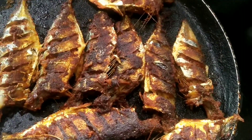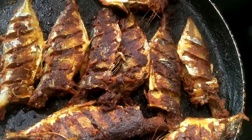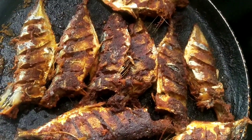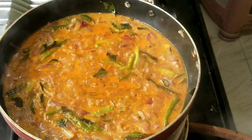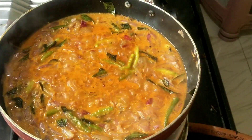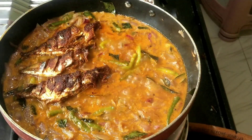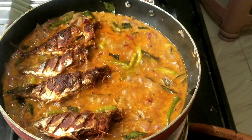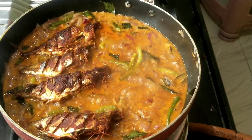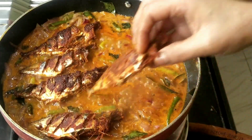The fish is ready, so I am going to get the fish out of here.